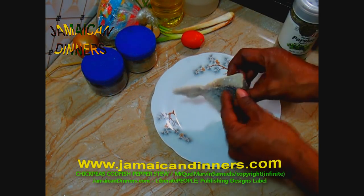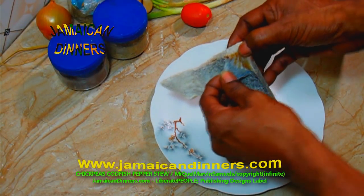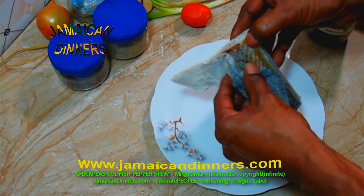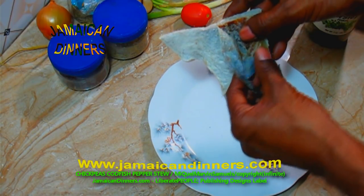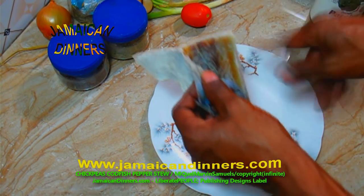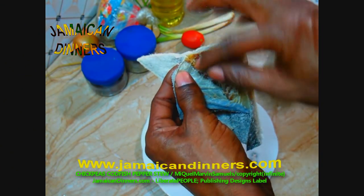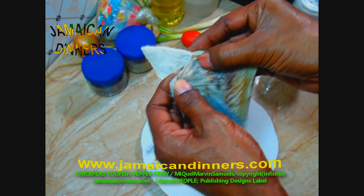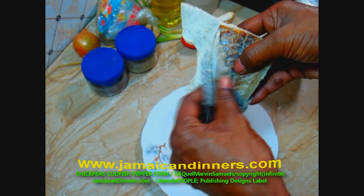Start by preparing the codfish. I have a tip — you can prepare the codfish several ways. Typically people boil the codfish for about five minutes and then use a knife to scrape that skin off. But I like to take it off before cooking — that way it's easier and no scale would be in the food. See me demonstrate close-up how I carefully remove the skin from the codfish.